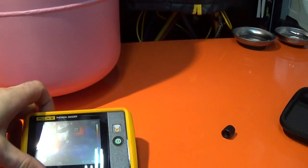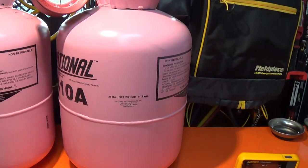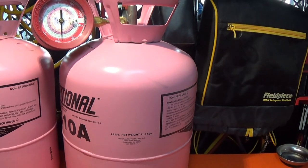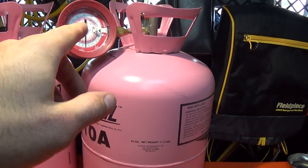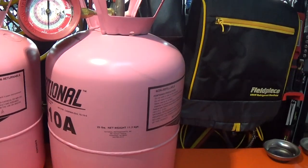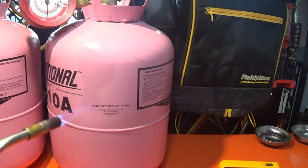I'll go ahead and show my method here. Use common sense — you're not adding a ton of heat, and you'll see you're not going to over-pressure the jug or anything. This is not like throwing the jug in the fire. You're just adding some heat.